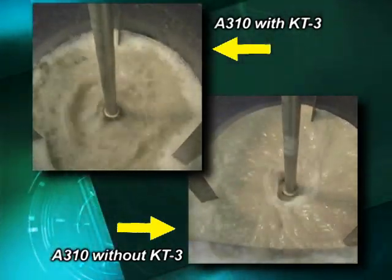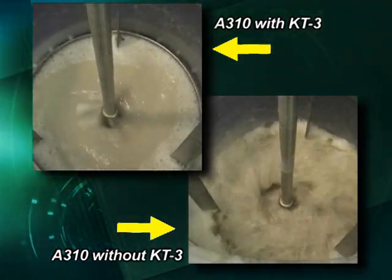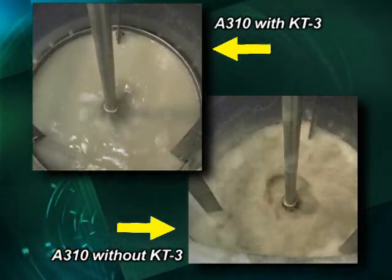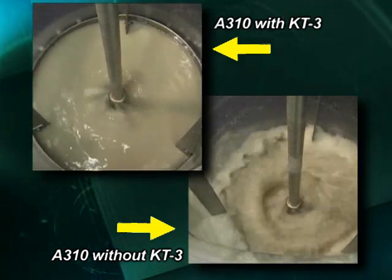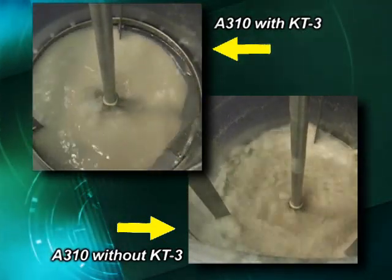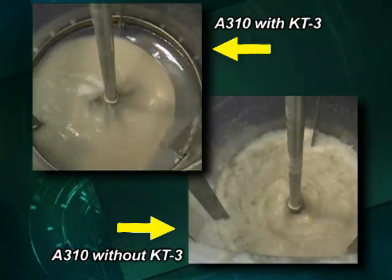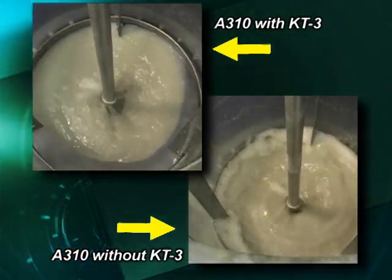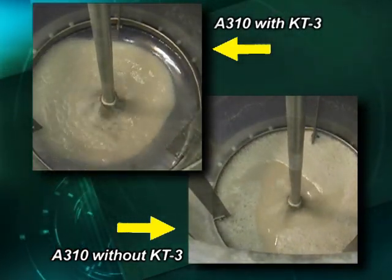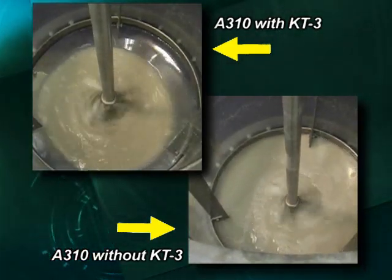As the slurry drains, the A310 becomes less effective at providing the necessary mixing to keep the solids off the bottom of the tank. Once the A310 is exposed, no mixing occurs in the lower right video.